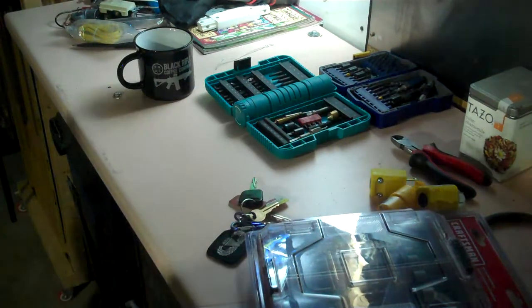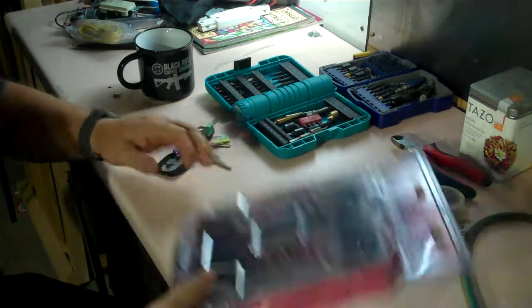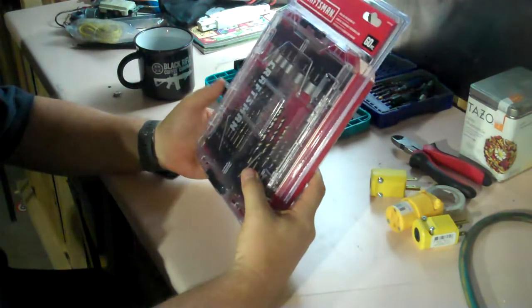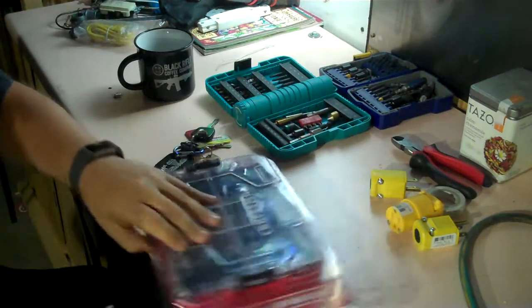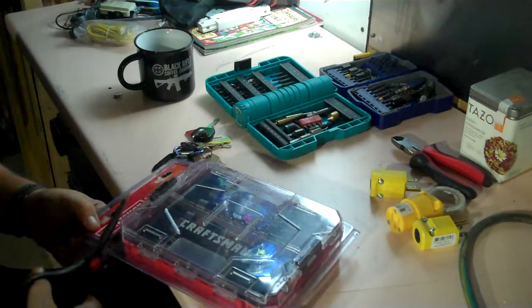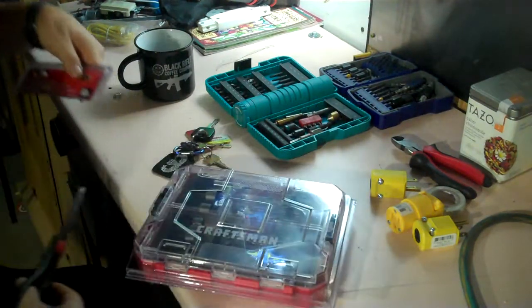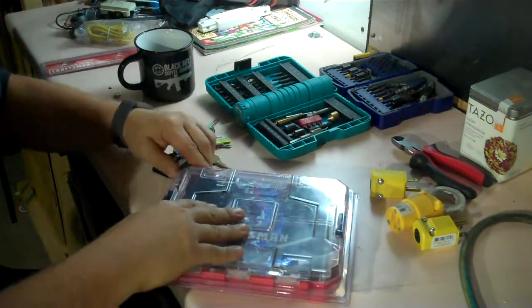Hey everybody, Spoon here. I ran out to get parts this morning for a job I'm doing and I ended up picking up this Craftsman kit because I was looking for masonry bits and they're in here. I'm going to do a comparison of the different kits that I've picked up over the past couple of years — screw tip kits, drilling and driving sets, is what Craftsman says on theirs. This wasn't too bad, it was $12.